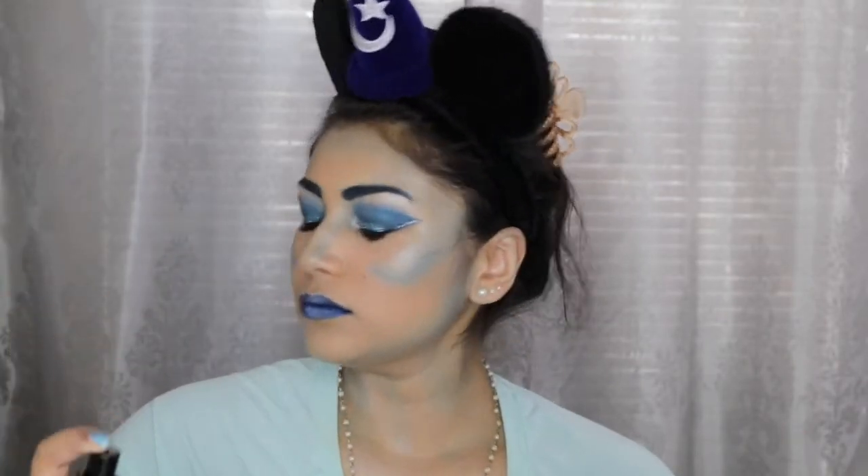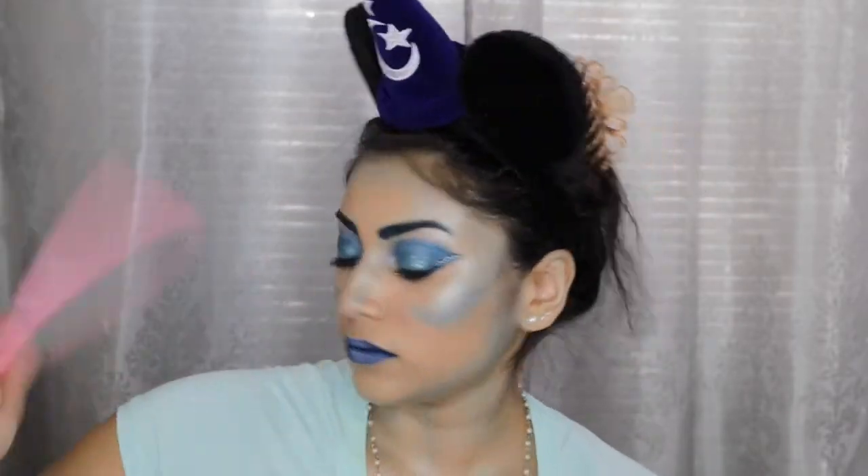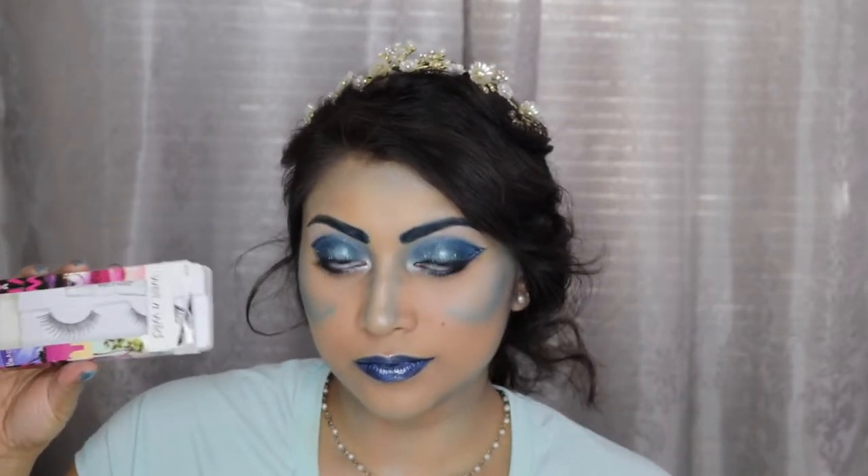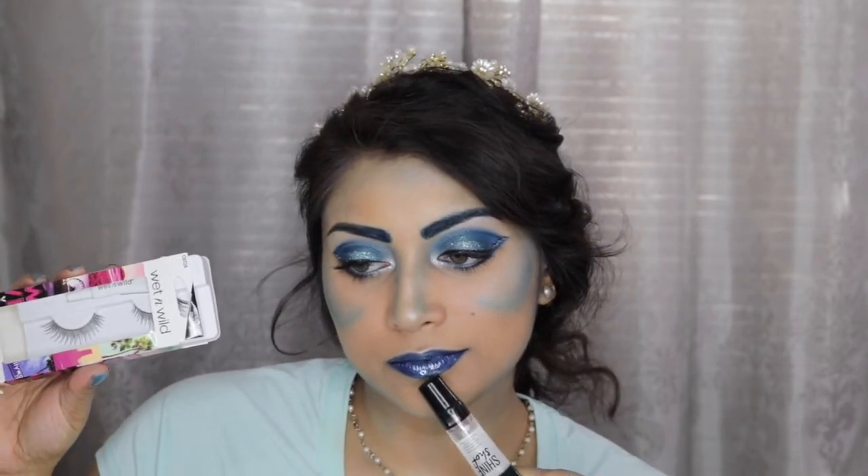For setting my face I used a combination of the Cover FX Illuminating Spray and the Project Beauty Setting Spray. And I completely forgot to add lashes so I'm using these ones from Wet n Wild. And I applied this Maybelline Shine Shot Gloss to my lips.